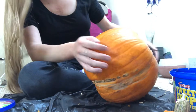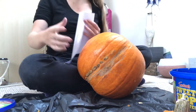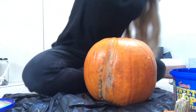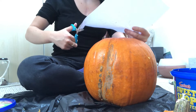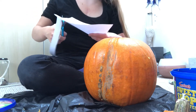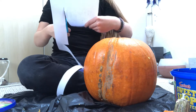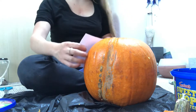Now I'm going to put my design on it. This is my design — the Vampire Diaries. I've been watching it while carving actually. I saw the picture online and then I just put it on this piece of paper, copied it from Google, then put it on clear paper and attached it to the pumpkin and outlined it.